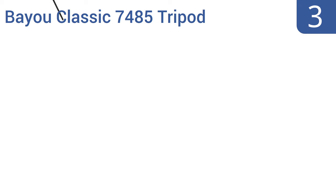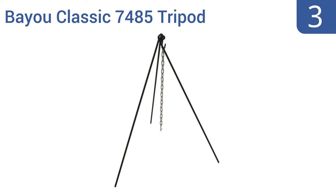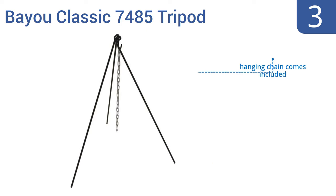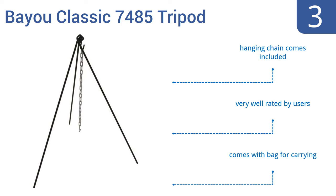Halfway up our list at number 3, this rugged Bio Classic 7485 tripod wouldn't have looked out of place on a 19th century cattle drive or beside the tents of a Union Army encampment. It's made of solid wrought iron in a timeless design. It comes with a hanging chain and a bag for carrying, and is very well rated by users.